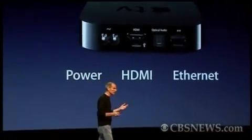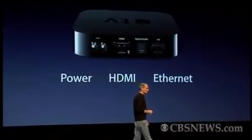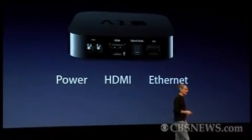Around the back, it's really simple. It's got the power supply built in it. There's no power brick, and all you need to do is plug in a power cord. One HDMI connector to go to your TV, which brings digital video and 5.1 surround sound. And if you have a terrestrial Ethernet, you can plug it in. Most of us don't, so we built in Wi-Fi, 802.11n. So you don't even need a hard network connection. It's really simple.